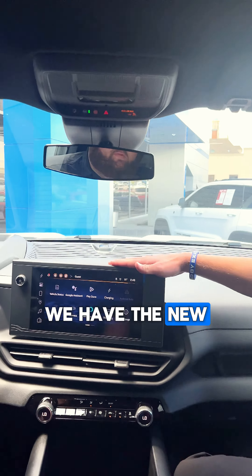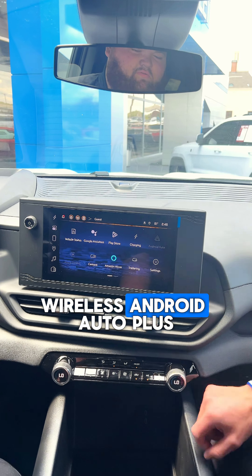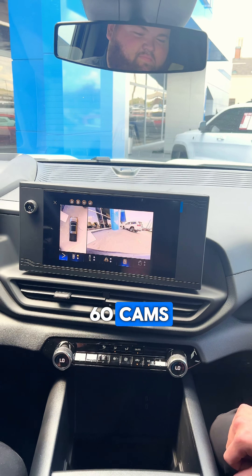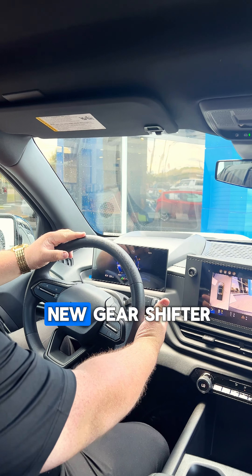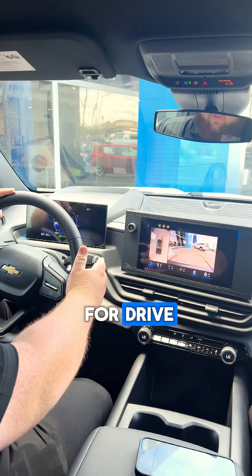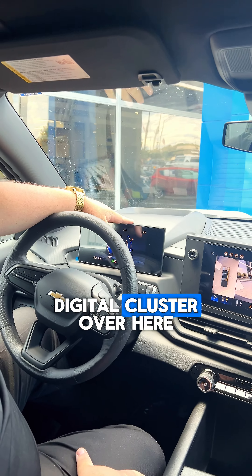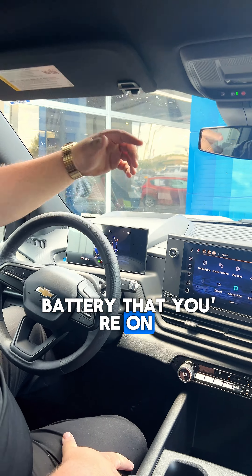Now that we're on the inside, one of the first things you're going to notice is the new infotainment screen — we have wireless Apple CarPlay and wireless Android Auto, plus your 360 cams. Over here on the driver's side, you'll also notice the new gear shifter: pull forward and go up for reverse, or pull forward and go down for drive. On top of that you have a digital cluster showing your speed, speed limit, and battery percentage.